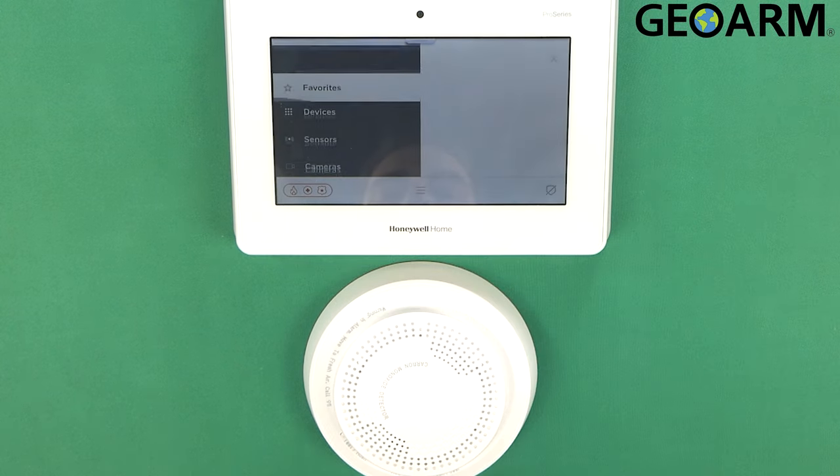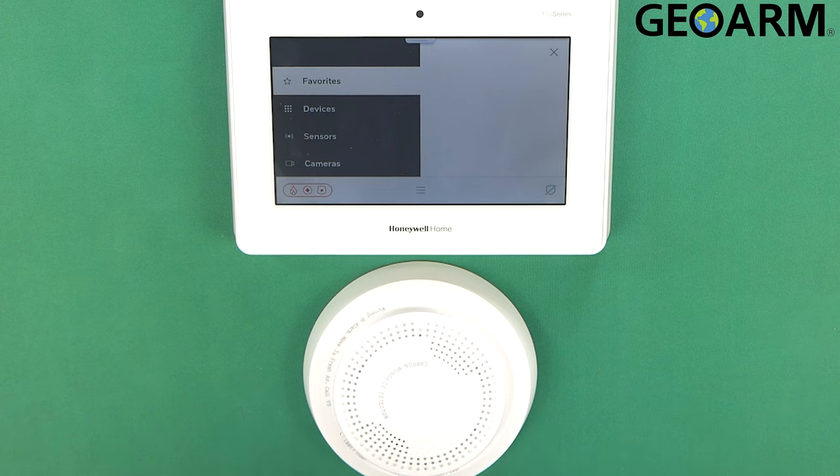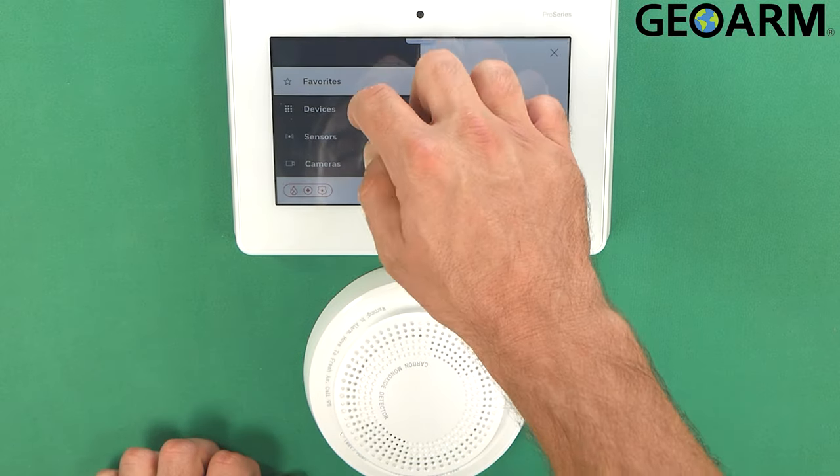Go ahead and hit the menu button. Before I go any further, I do need to inform you that you will need to have your firmware updated on this panel prior to doing this, because it comes with a firmware version that doesn't allow for on-site local programming. So give us a call, we'll get it registered, we'll get the firmware updated, and then you'll be able to do your own programming on-site.